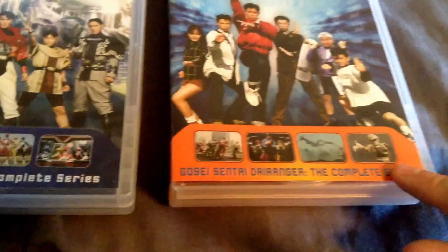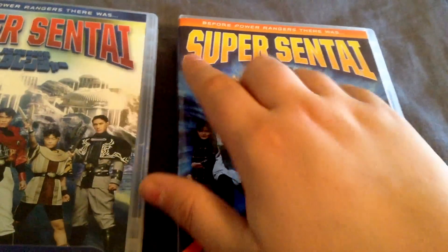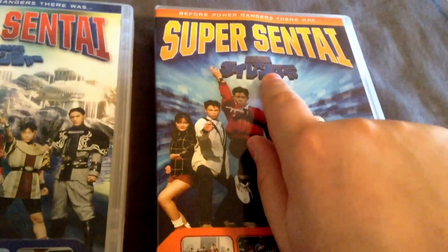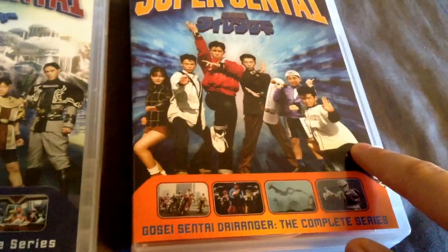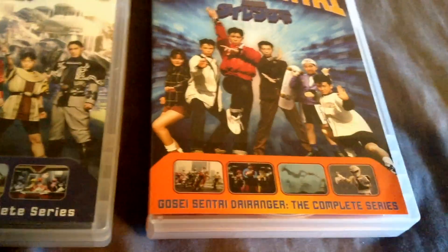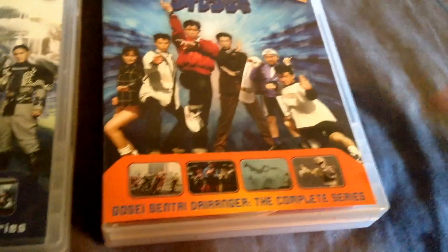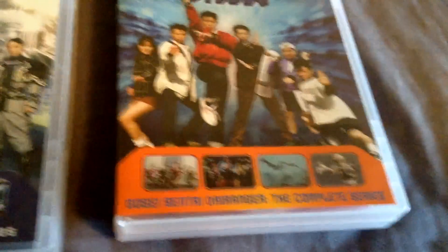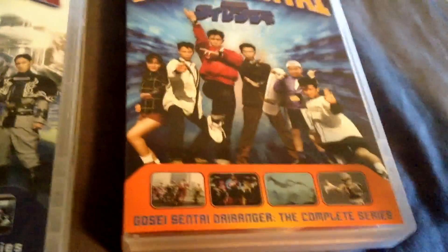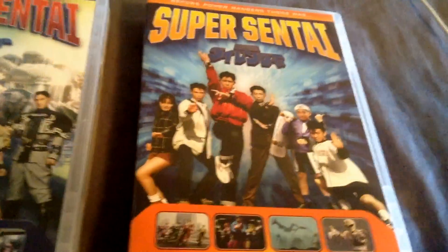This is Gosei Sentai Dairanger, the complete series from Shout Factory. For Power Rangers, there was Super Sentai, and there's the Japanese logo right there for Dairanger. All six of the Dairangers are shown, which is an improvement on both the original Zyuranger set and Power Rangers sets for including the Sixth Ranger. I hope they continue this with future releases, because the Sixth Ranger deserves to be on there, no matter how brief.